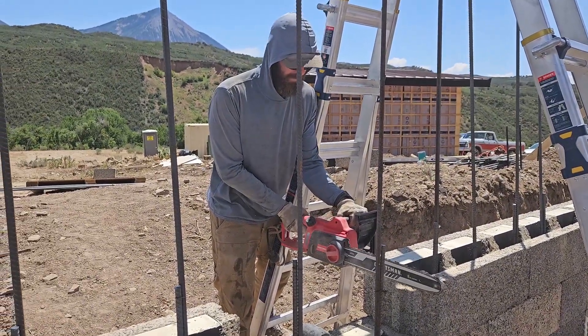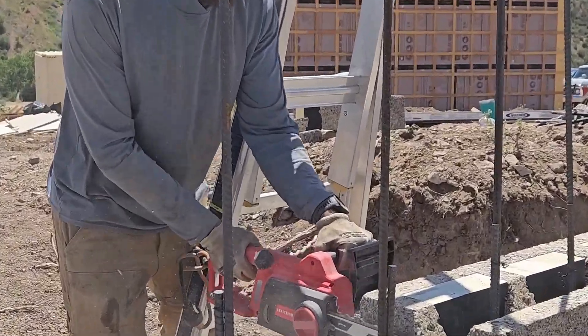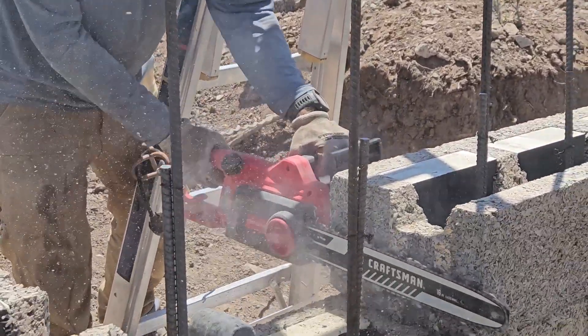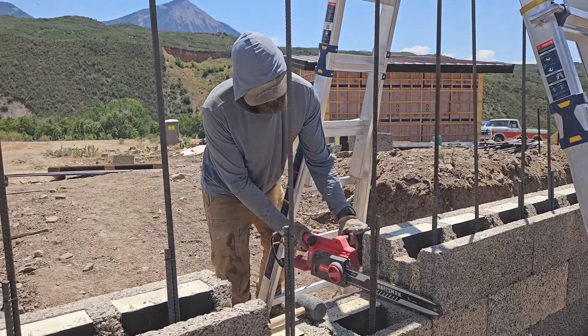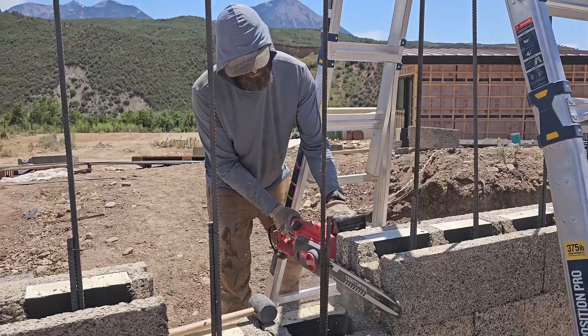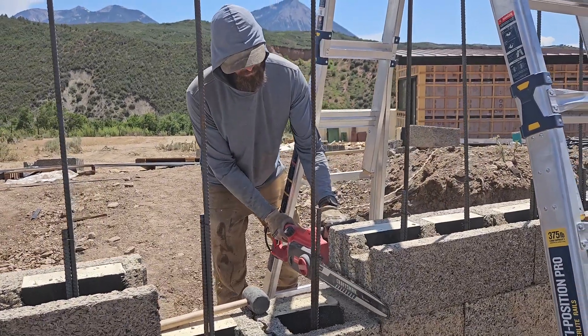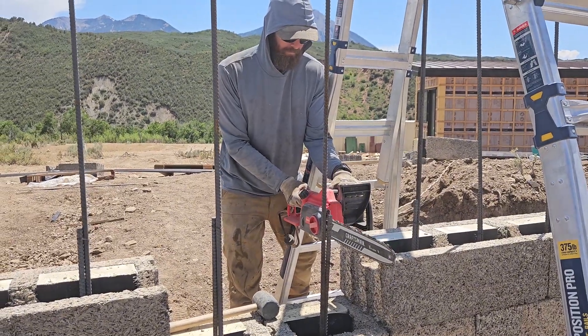On the third course we had to trim our first blocks. We couldn't fit the full 2-foot block in here so we had to trim the mating grooves a little bit. The fastwall rep suggested we get an electric chainsaw, and that seems to work great for cutting these blocks. I was able to trim down the grooves a little bit and then we were able to tap in the last block for that course.